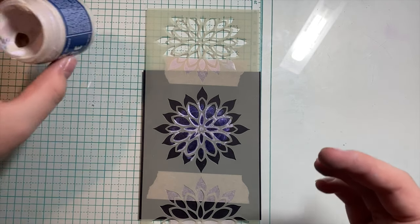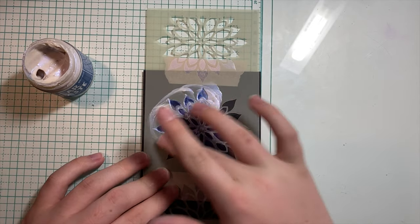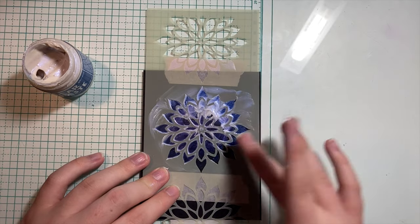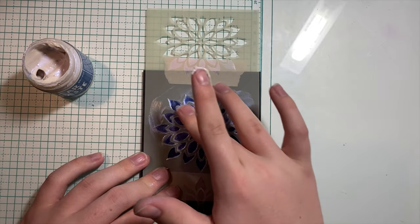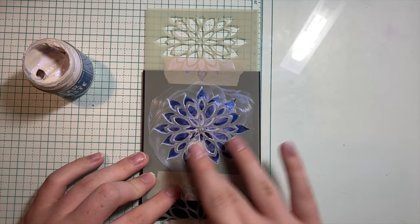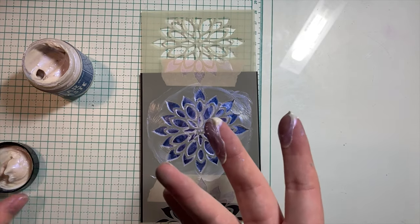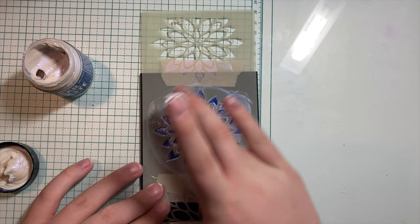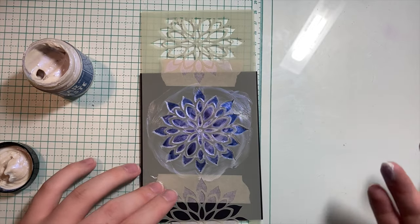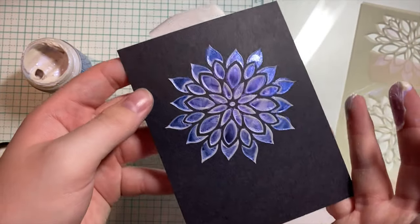I'm going to take the blue and get some on my other finger, and just blend that in. I'm going around where there's other paste just to pick that up so I don't have to be wasteful — I never want to be wasteful in crafting. Now I'm going to blend it really well and go back in with the purple just slightly. I want a little more true purple color in the center, because on the very edges there's a true blue. Then we're going to peel back this stencil — and look at how cool that came out! You can really see the color variant in there.